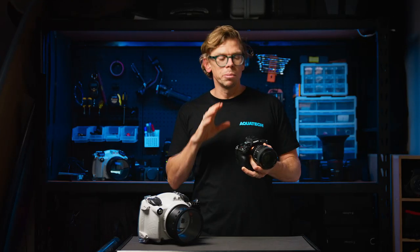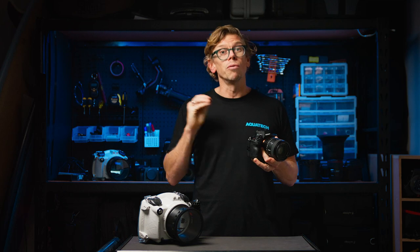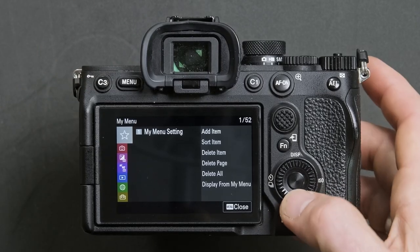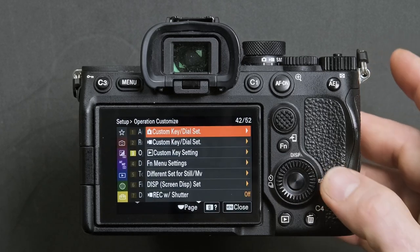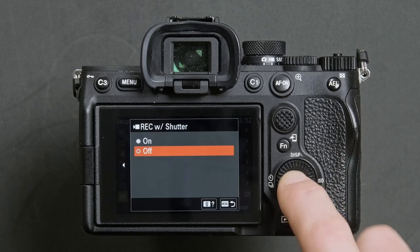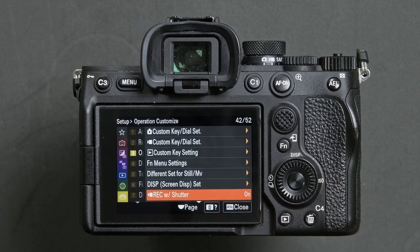If you are primarily going to be using these cameras to shoot video, you may also want to allocate to the shutter button the start stop record function. To do this, simply press menu, head down to the setup menu, operation customize, and scroll down to highlight record with shutter and press the center button. Highlight on and then the center button again to confirm.